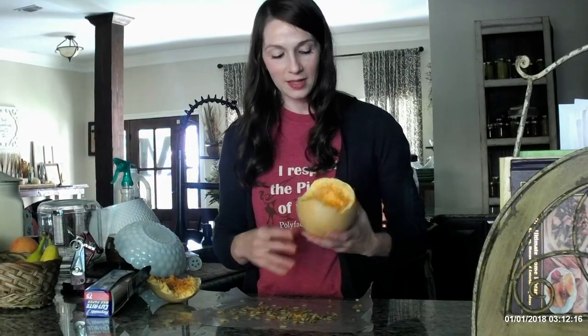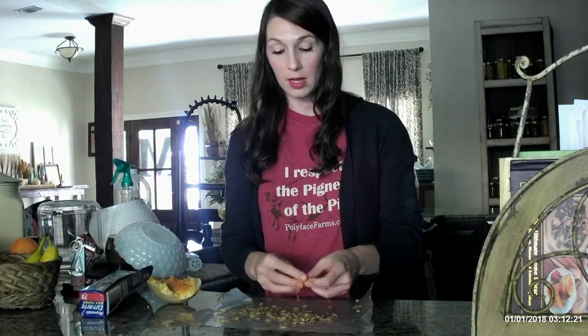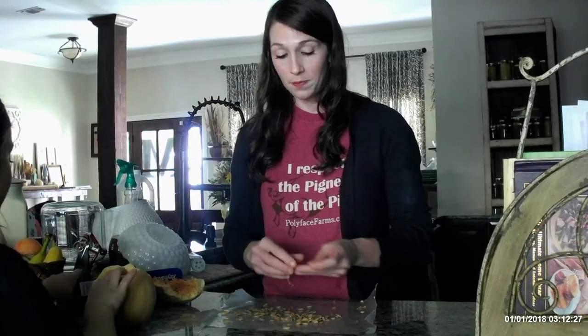So we have gotten all of our seeds out. There are a few different things that you can do. If this happened, you could just take the whole thing and break it up into pieces and give it to the chickens.